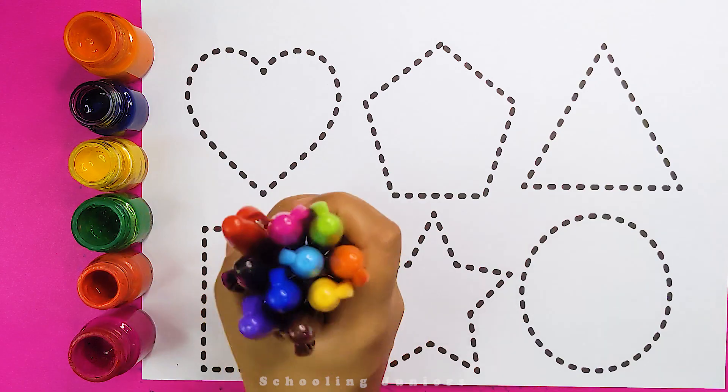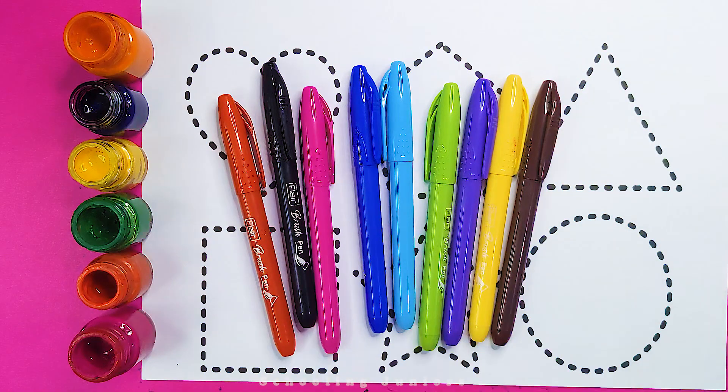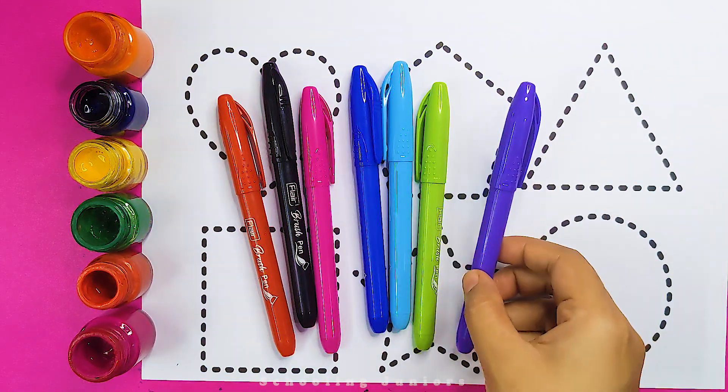Schooling Juniors. Let's learn some colors. Orange color, brown color, yellow color, purple color.